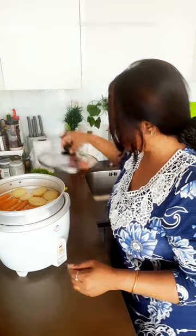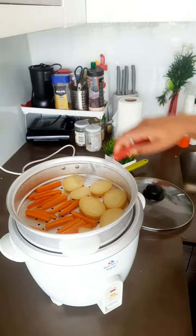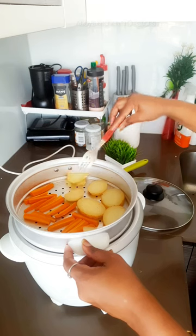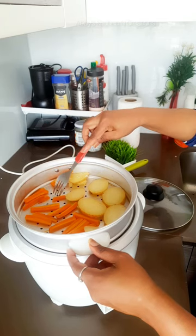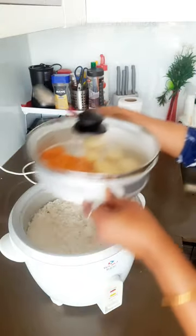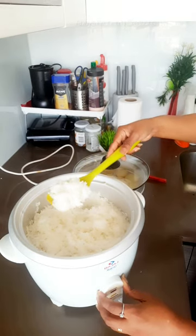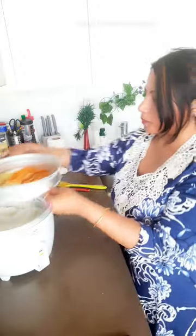Our vegetables are absolutely ready. The potatoes and carrots are perfectly cooked — absolutely tender and can be cut very nicely. Both our vegetables are ready, and it is an easy way to do both things together. Now coming to our rice — it is absolutely done. Hot rice is ready for us to enjoy. This is how I usually make both things together.